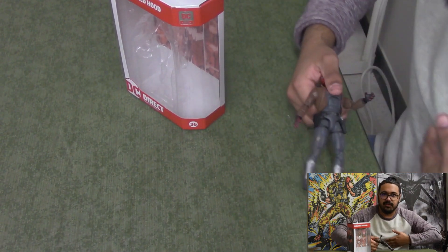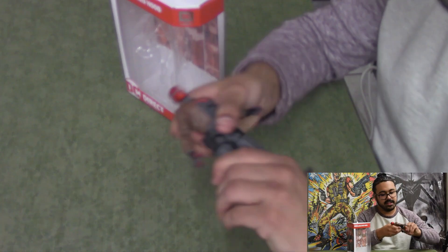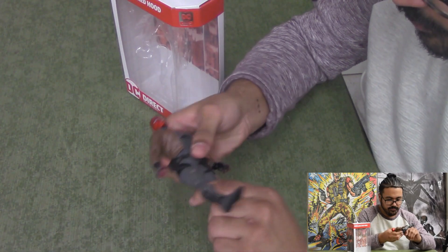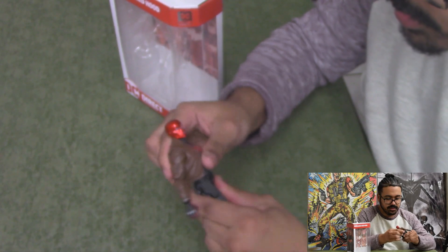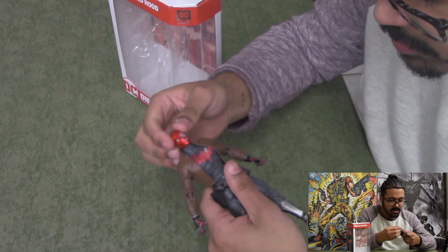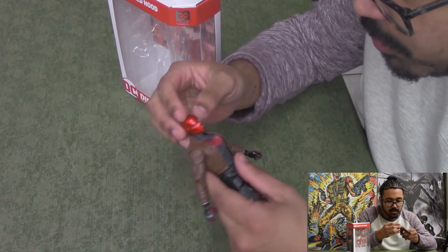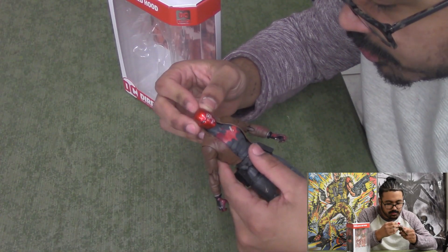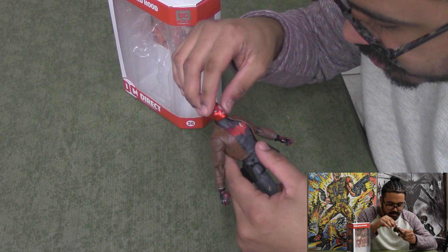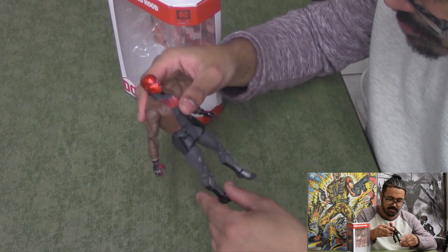Same articulation as the other figures. The swivel at the chest is very stiff on every figure. He's a little more stiff in the legs but not worryingly so — just a little harder to move around. Overall he moves fine, though the chest I was a little worried about. I've already moved it enough that I don't think anything will happen. The helmet and face detail is just great — the cracks, the broken visor, and seeing his eyes and gummed teeth where he no longer has lips.